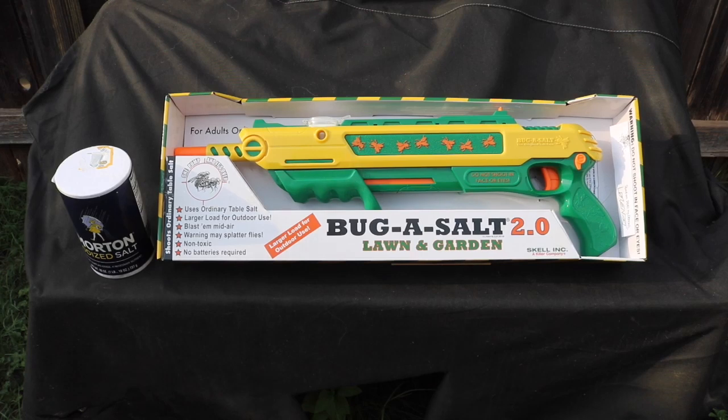Hey there viewers, today I got a Bug-A-Salt 2.0 Lawn and Garden Edition. I picked this up off eBay a couple weeks ago for somewhere around 30 to 35 bucks after tax. I'll go ahead and put the link down in the description. This is actually one of their refurbished models that they're selling on eBay.